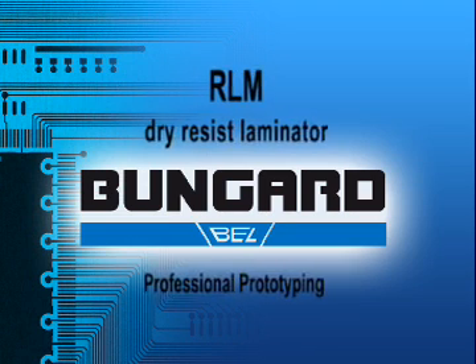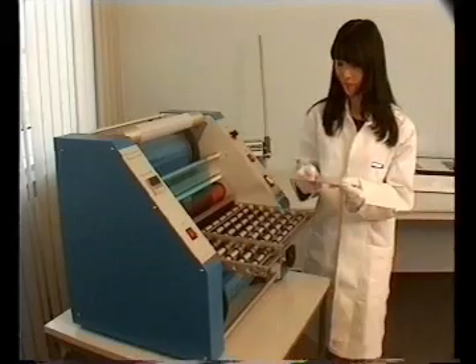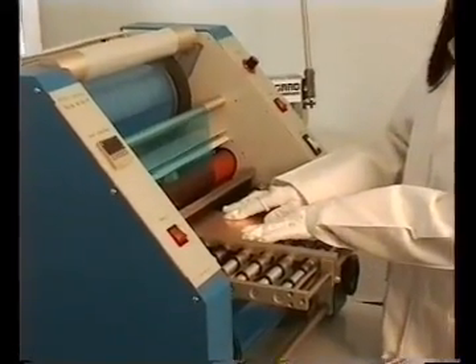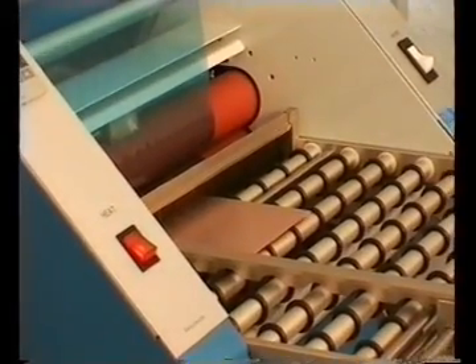The RLM419P Dry Film Laminator. Perhaps you've got a plated-through-hole PCB and would like to apply etch resist for tenting technique. Or maybe improve the look of your PCB series by applying a solder mask. No problem with the RLM419P made by Bungat.